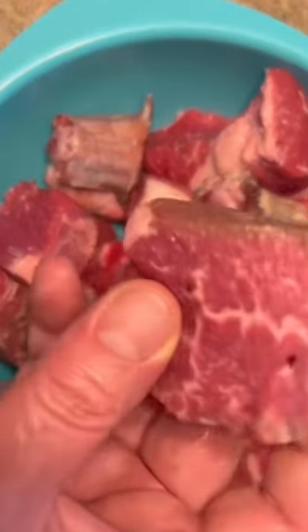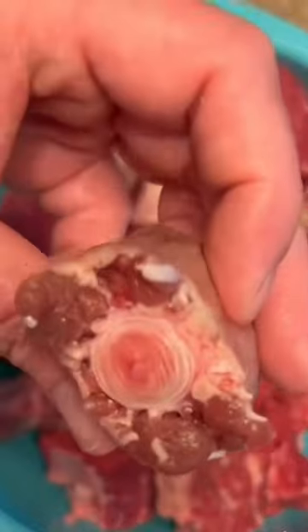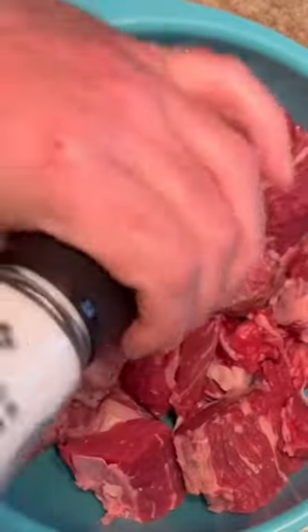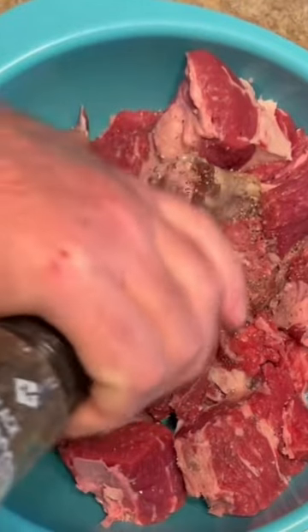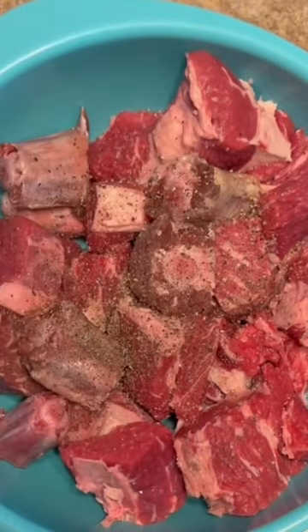Three pounds of Angus chuck cubed and one pound of oxtail. Cover thoroughly with sea salt and fresh ground black pepper. Make sure you get in there and mix it around — you want the salt and pepper to cover all the meat.